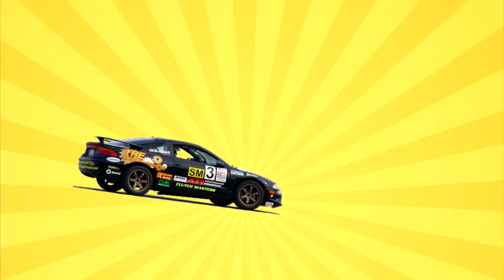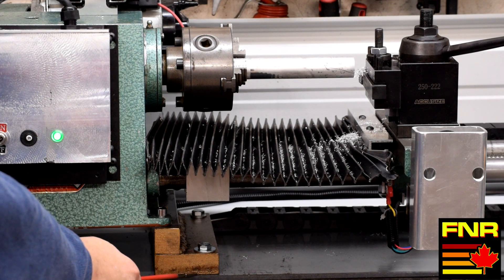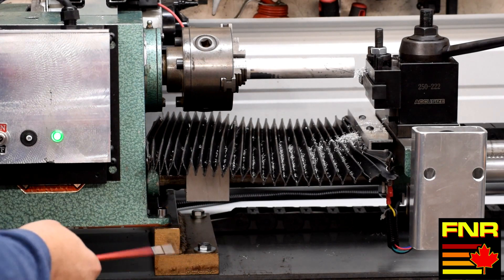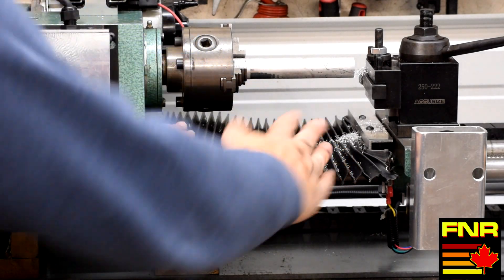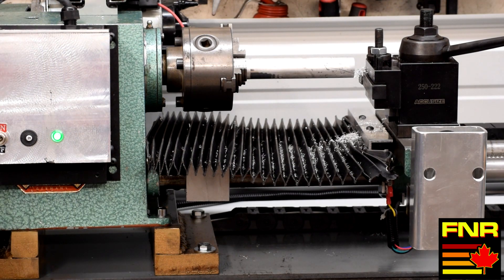The answer is nothing. Okay, so now we've stuck a shim underneath this block on the far corner, so now we've twisted that end up a little bit. We'll run the same cut and see what happens.